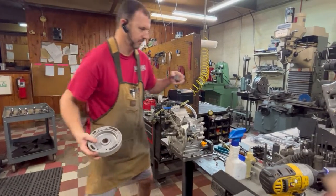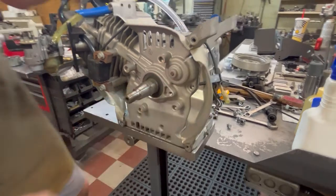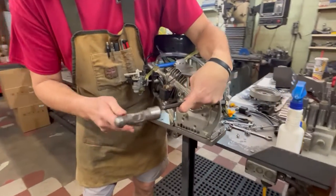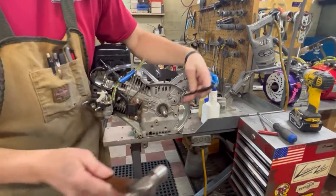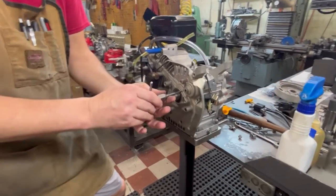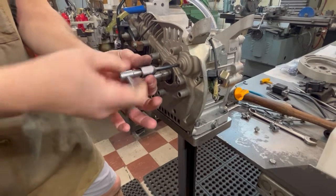Now I can easily access this pin right here - that's the one we're going after. I'm going to take a hammer and a small punch and knock that pin out - just knock it into the engine. Very easy. Then I'm going to take a quarter-twenty tap. You can tap this hole - some people just thread the screw right in, but I choose to tap it because it's a little easier.